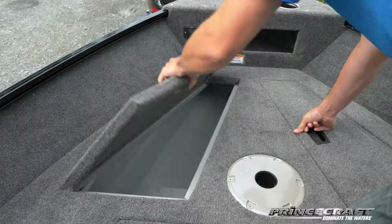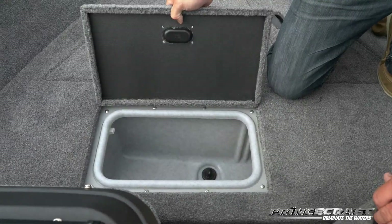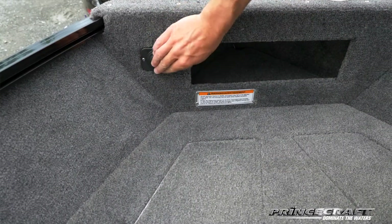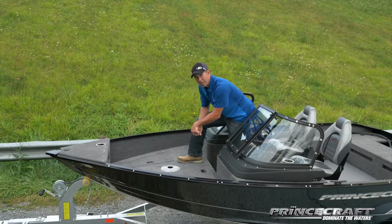Looking at the bow, you'll have two storage compartments on each side, plus a livewell right here of a decent size. The trolling motor plug is standard on this boat, and you'll have a little storage at the front that's easy to put your anchor in.